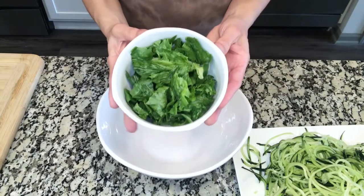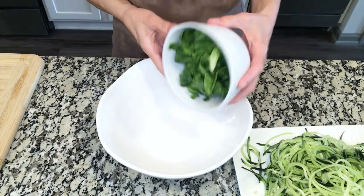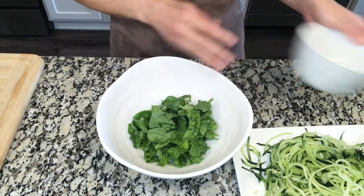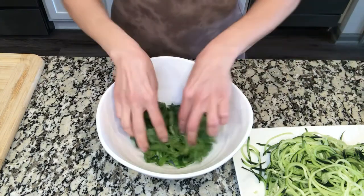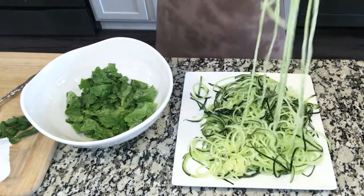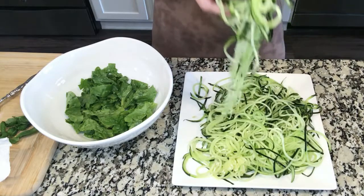Using a medium to large-sized bowl, start by adding in approximately two cups of romaine greens. I like to add romaine leaves to my noodles because I like the way it combines with them, plus it gives that added texture. Go ahead and add the noodles over the romaine leaves.